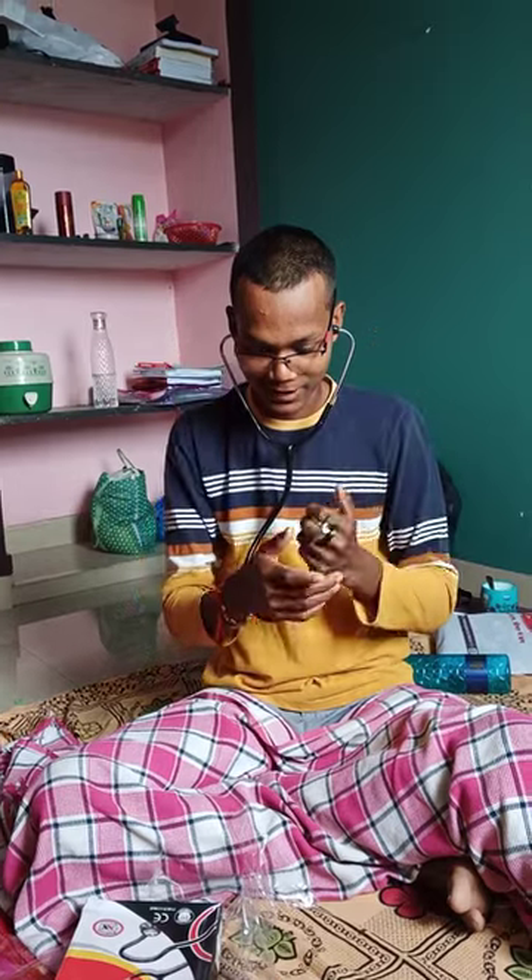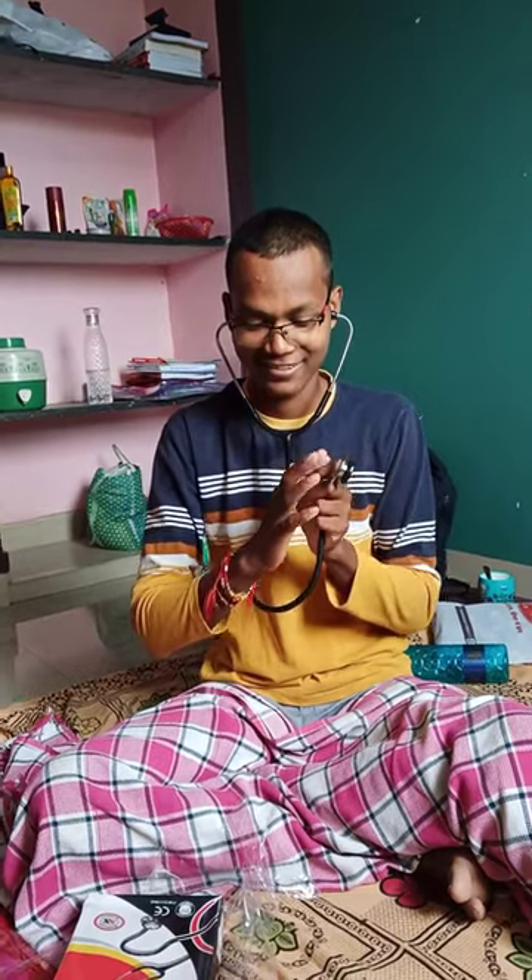So guys, let's check our own videos and see how it is going to come. Alright guys, let's see how it is going to come.